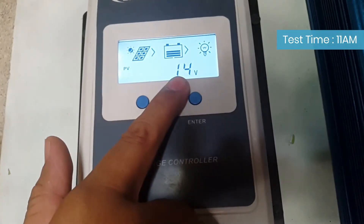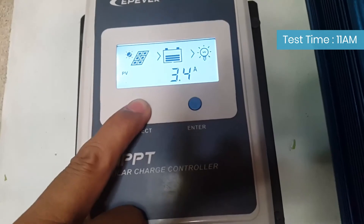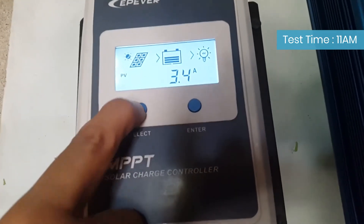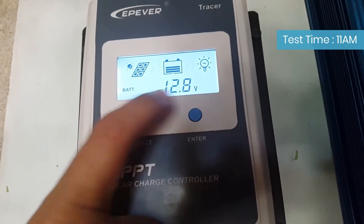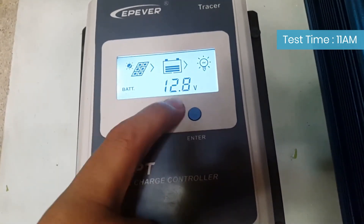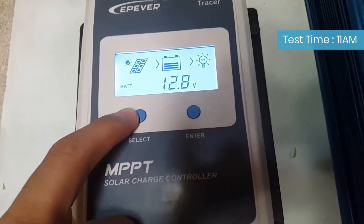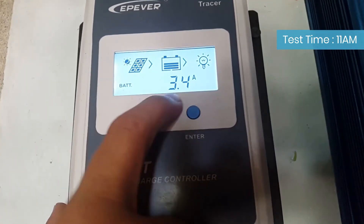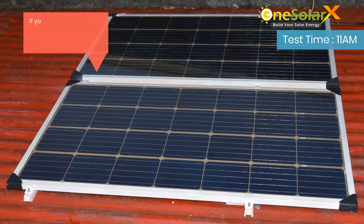Solar panel output at 14 volts in parallel connection, 3.6 amps. Solar battery at 12.8 volts, 3.4 amps. If you have any questions, please feel free to contact us.